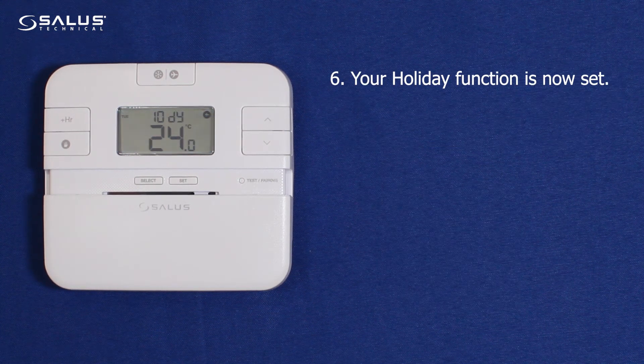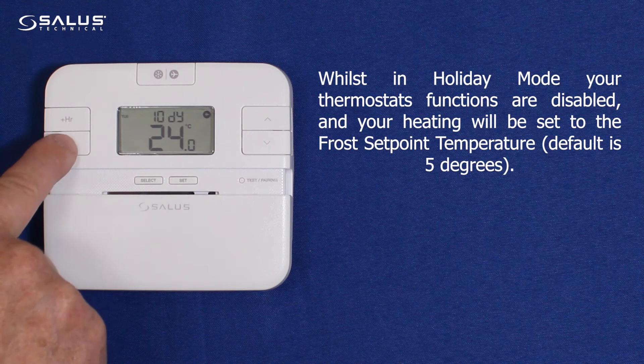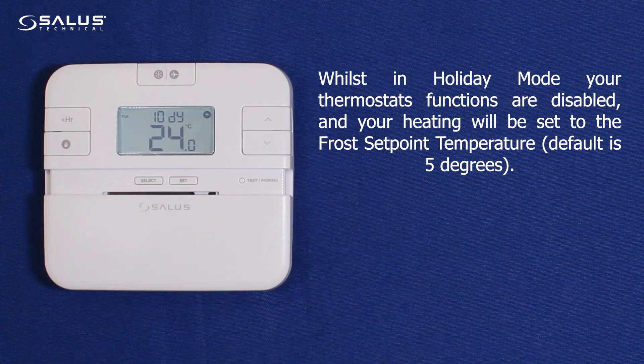Your holiday function is now set. Whilst in holiday mode, your thermostat's functions are disabled, and your heating will be set to the frost set point temperature — default is 5 degrees.